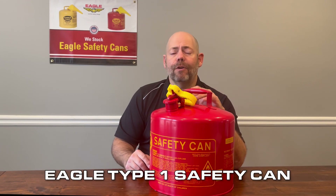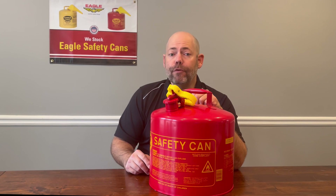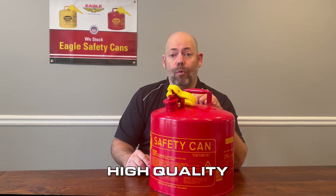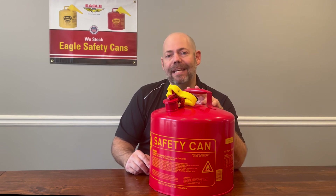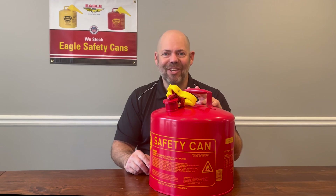Eagle Type 1 cans are designed with safety in mind, are rigorously tested, and approved by FM and meet their stringent quality standards, and more. Just another reason why Eagle leads the industry when it comes to handling flammable and combustible liquids. Thank you.